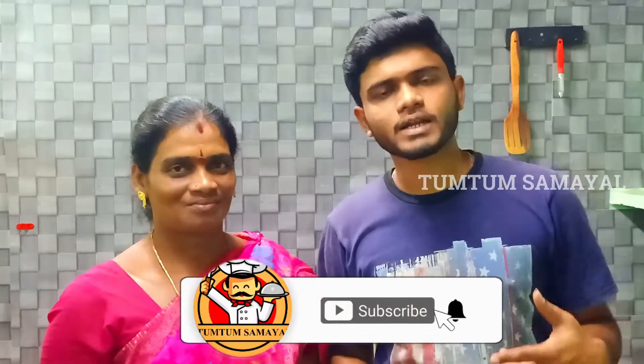We will explain how to do this. We have a new cooking video. You can see it in Marakama. If you are watching our videos, please click on the subscribe button. Please click on the bell button. We will see a new video.